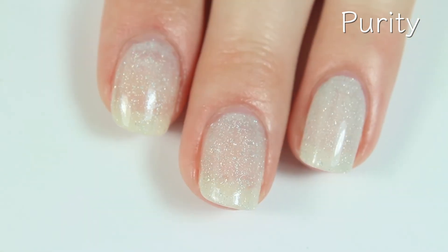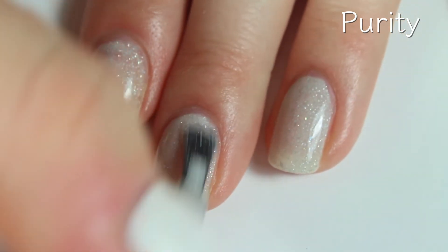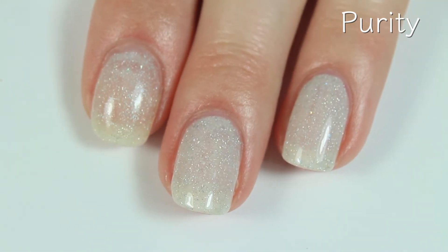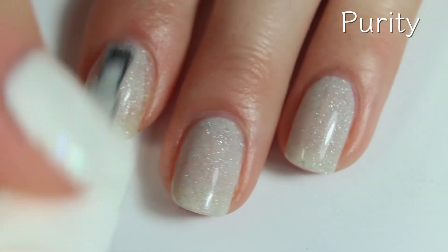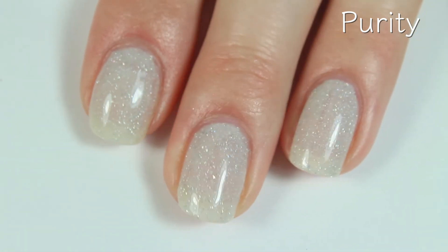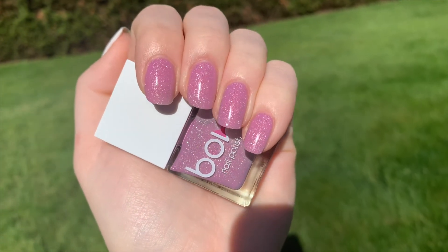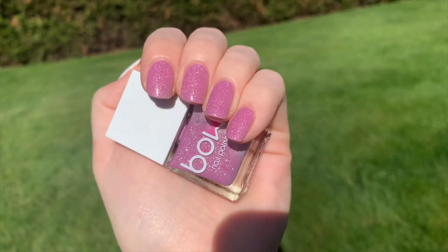Here is the third coat of Purity, and this one does cover completely in three coats. I can't wait to see this one in the sun — when I did that first polish, I was blown away at how instant the change was, and it was just really fun. I can't wait to wear these for the summer because where I live in the winter we don't get a lot of sun. Here is the video of Purity going out into the sun, and again a beautiful change from that whitish gray to a darker raspberry shade — it's so beautiful.